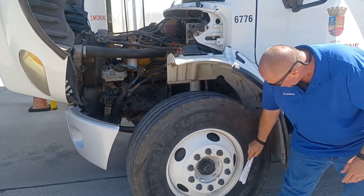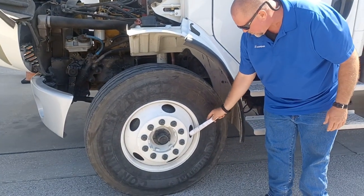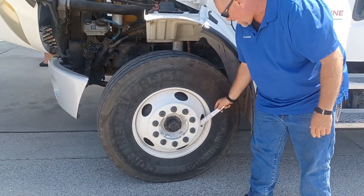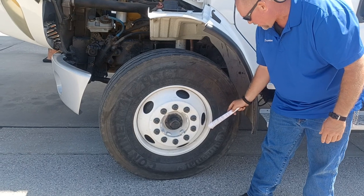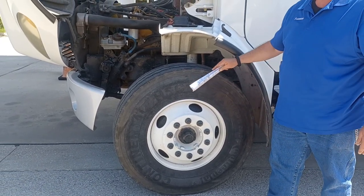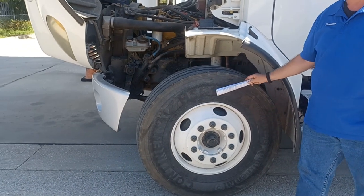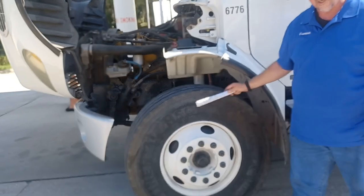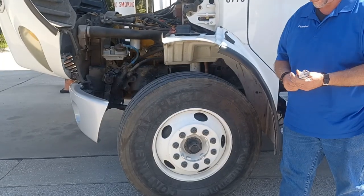Moving our way down and over here, we see our metal valve stem. It's supposed to have a metal valve cap — we don't have one right now, but there will be one eventually. You would use that to check the tire pressure in this tire. Check that with a truck tire pressure gauge — an automotive one won't work; it'll actually probably destroy the pressure gauge.